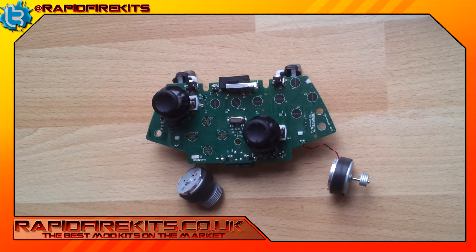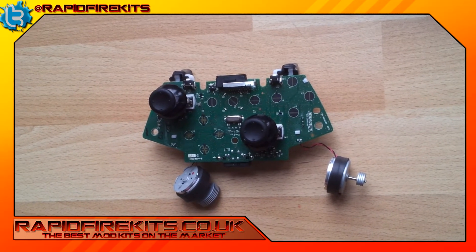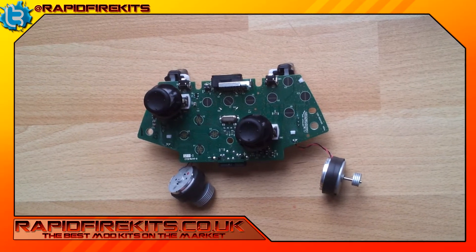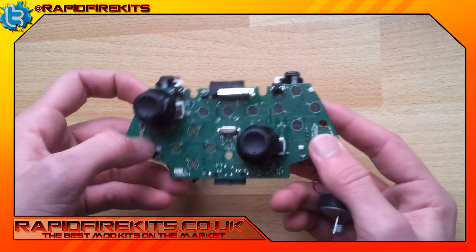Hello, this is another instructional video by rapidfirekits.co.uk. This is to show you how to fit the thumbsticks — this is the easiest mod you can ever do. You've opened your controller and got to this stage; if you don't know how to do this, check out all the videos.